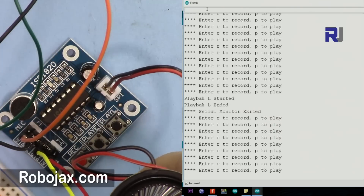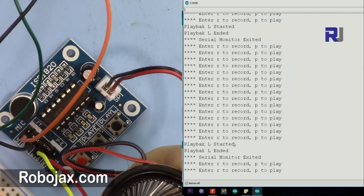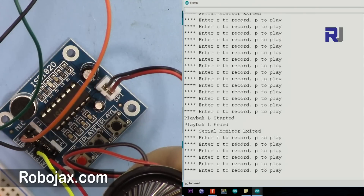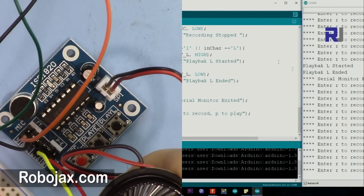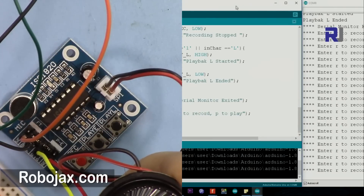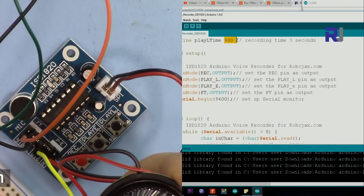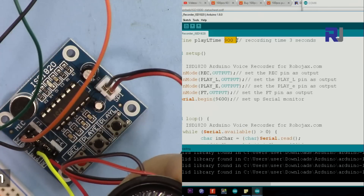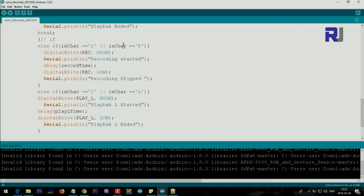For play L, I type 'L' and you can see it just starts and stops. It plays a portion of the audio because we set it for 900 milliseconds - so the code holds the play L pin high for 900 milliseconds, then releases it, as if pressing the button for 900 milliseconds.